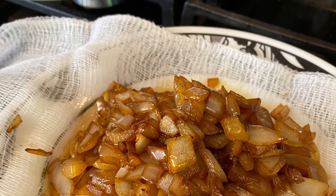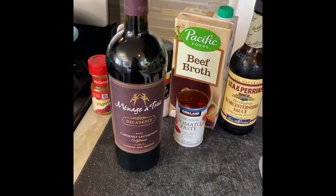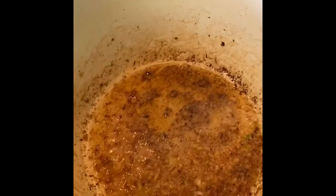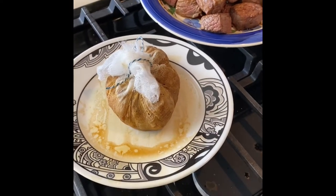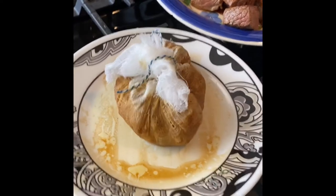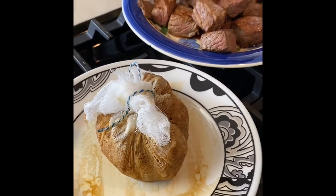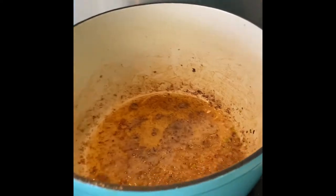We're about to chop the garlic — it's going to get really savory in here in just a minute. We've got the garlic simmering. The onions have been pulled out; my family has a few sensitivities, so we've pulled the onions out and they're in a little mesh satchel.